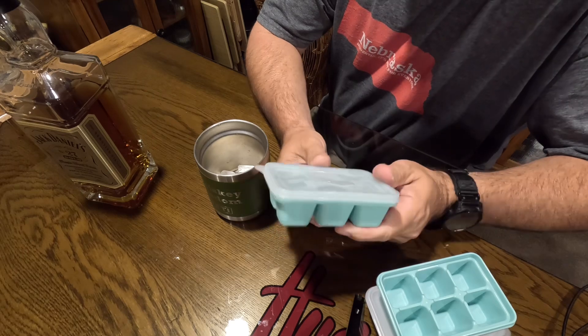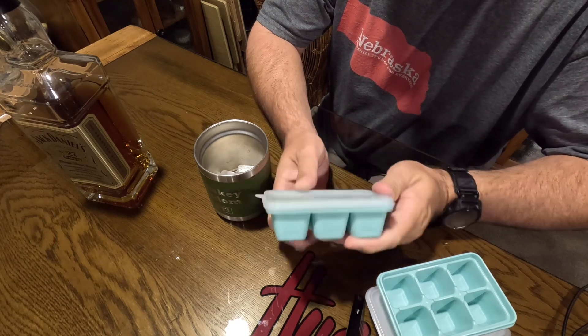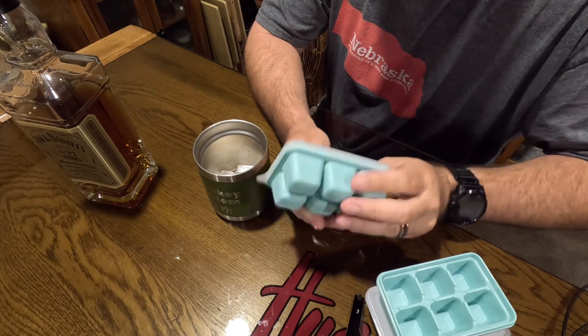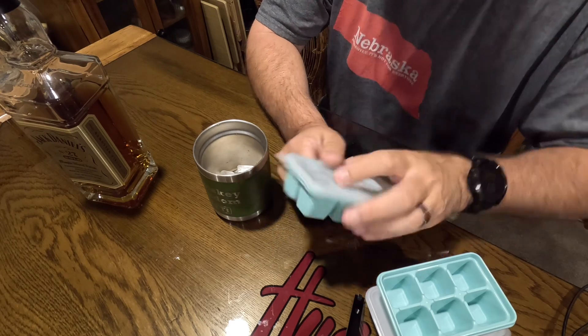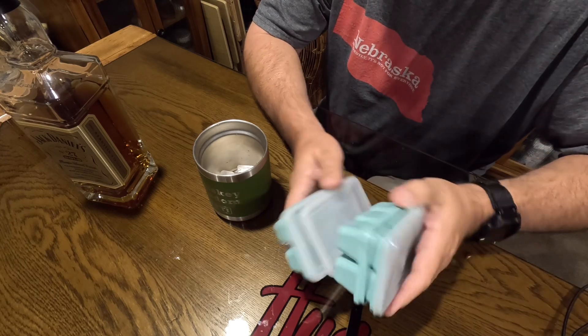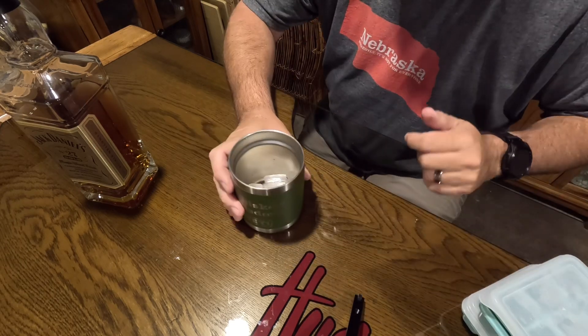I put this in a couple of days ago into the freezer. I'm sure it doesn't take that long to freeze these little ice cubes. With three of them, if it's just you, that's plenty.